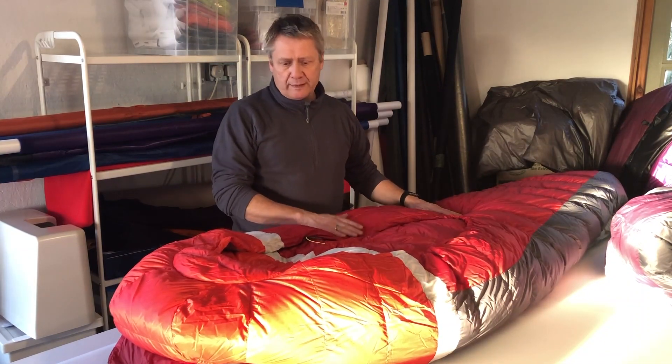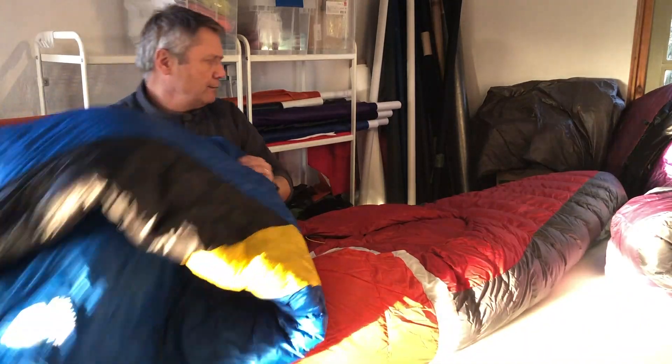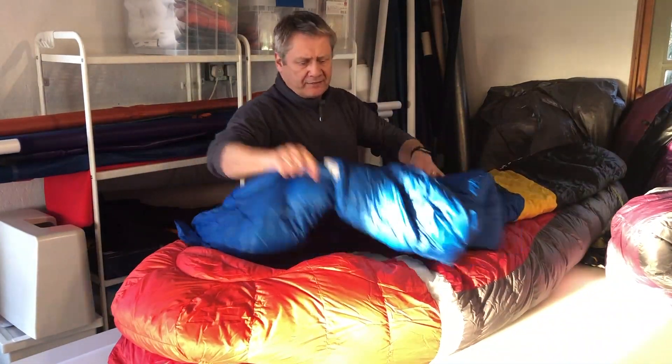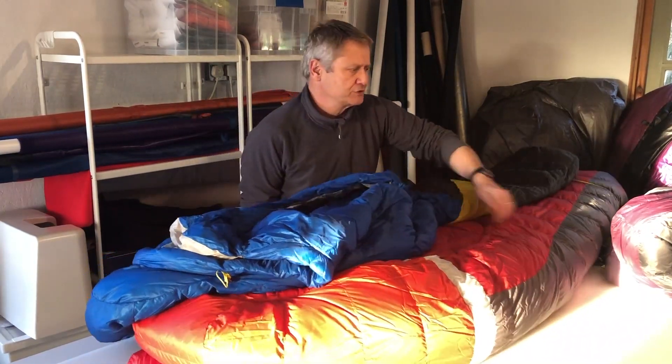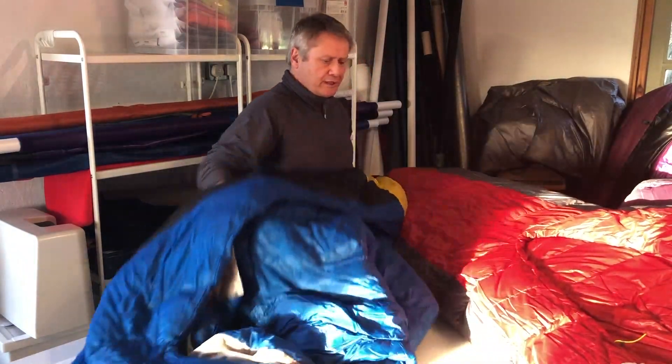The next product I have is this one here, called the Cloud 800. I'm just going to move the Backcountry Bed out of the way so we've got a bit more room to show it.